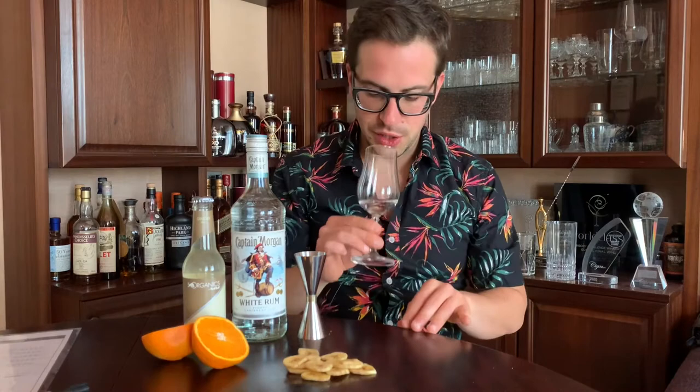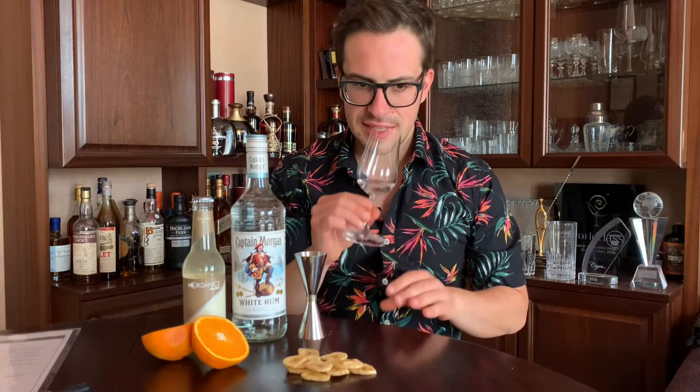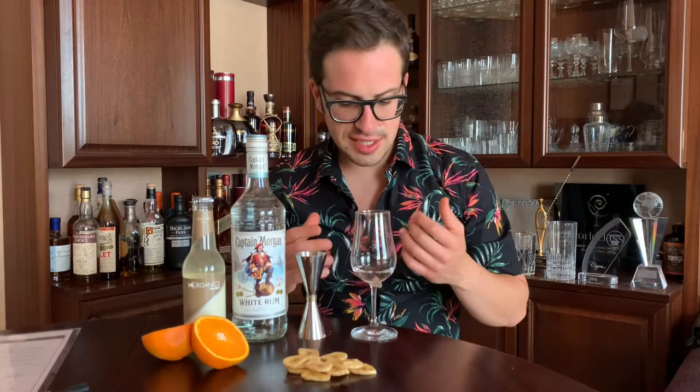The first nose is fresh, it's clean, it's green, it's grassy, but also with a lot of vanilla and coconut and a slight green unripe banana. It definitely has a bit of a funky, ester-like smell to it that you would expect from a Jamaican rum, for example.